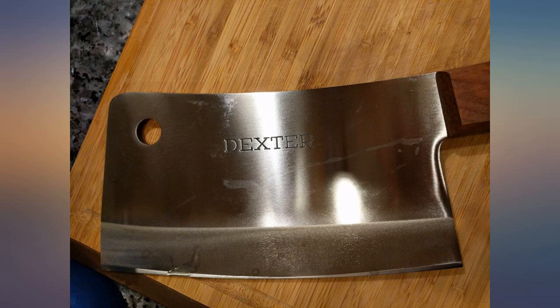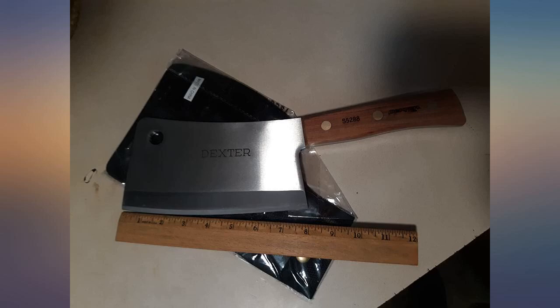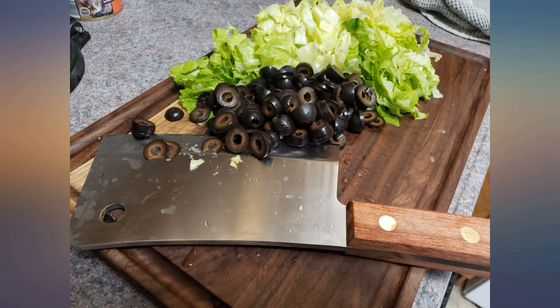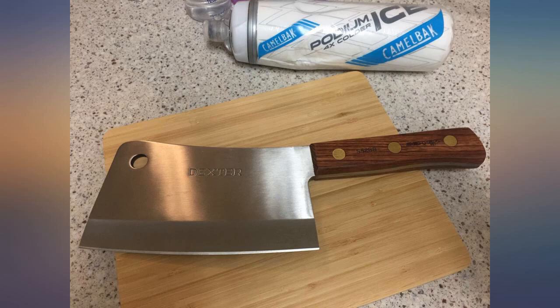On one hand, it's a really nice, heavy, and effective cleaver. On the other hand, it's a huge scary looking knife that says Dexter — you know, like the TV serial killer. So if you would like to efficiently cut through food while looking a bit creepy, this is the knife for you.